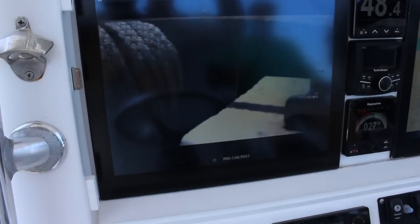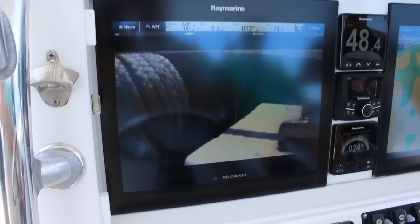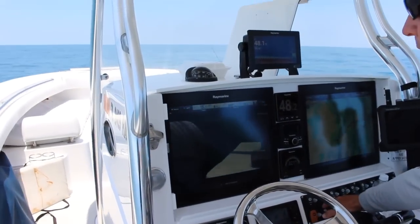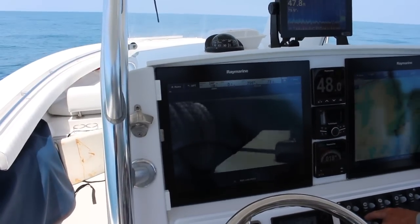From the helm here, I don't have to have anybody up front helping me or guiding me like most boats. I can sit here and watch the anchor line and the anchor come right up. It makes life much, much easier.